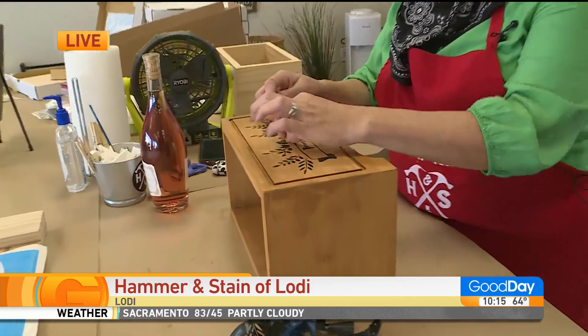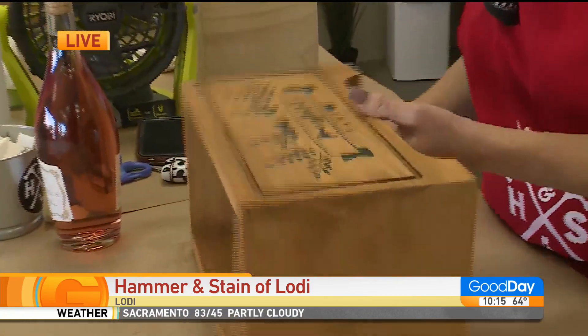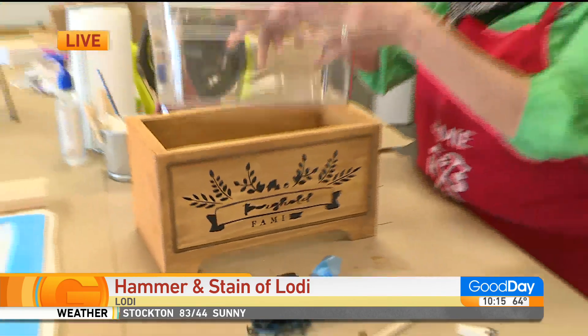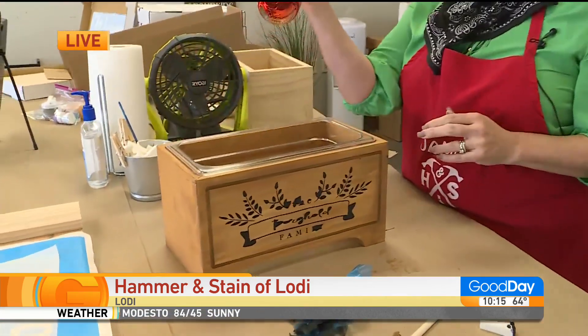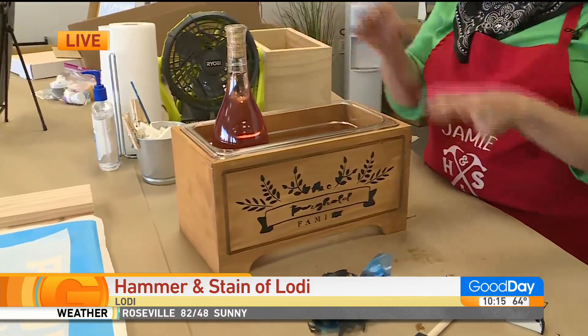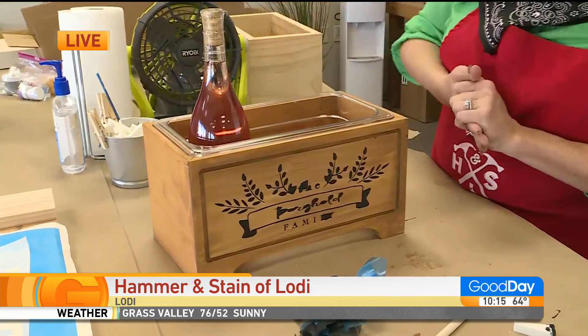Look how cool — you just go through. And then here's the finished project. We have the plastic chiller that goes inside. And then you take a wine bottle, you put it in there. That is great — put a little bit of ice in there. You could put some Coronas. And that's it.